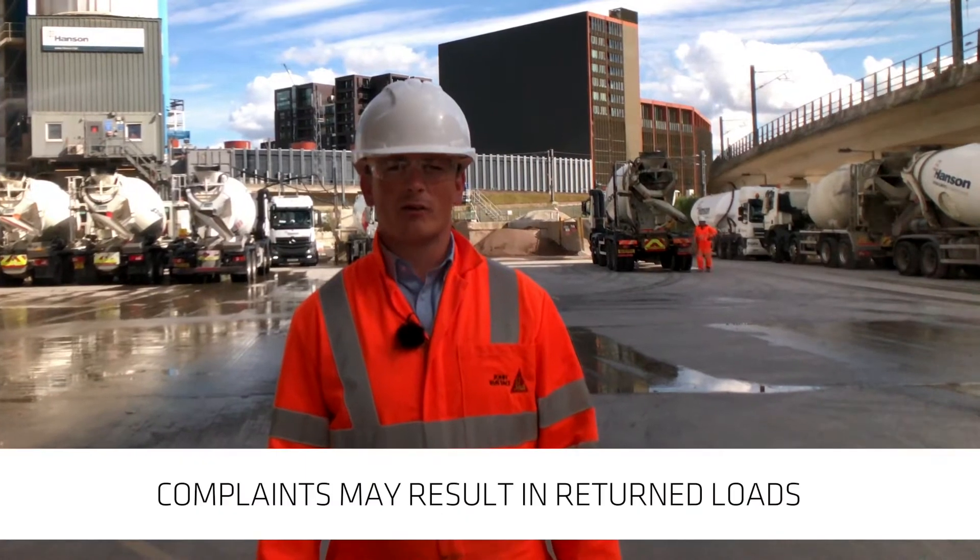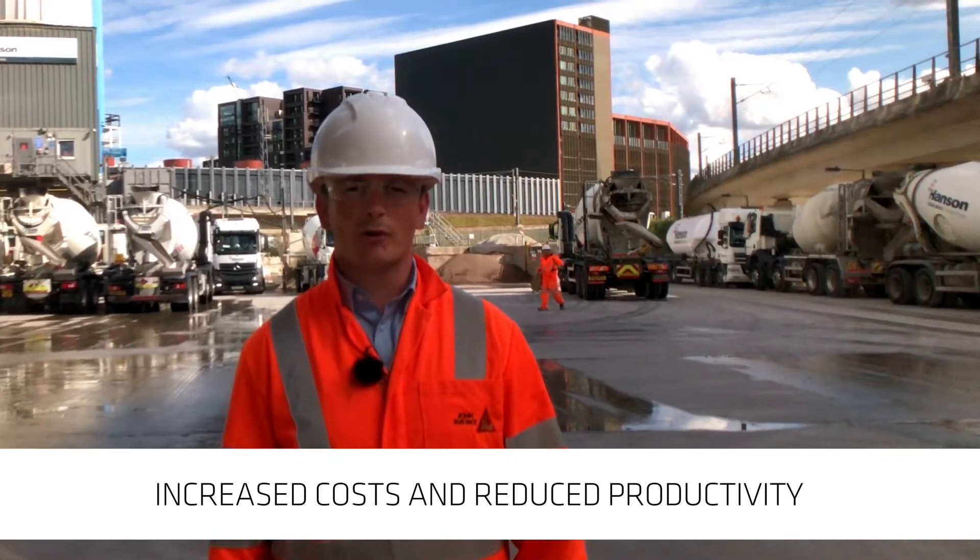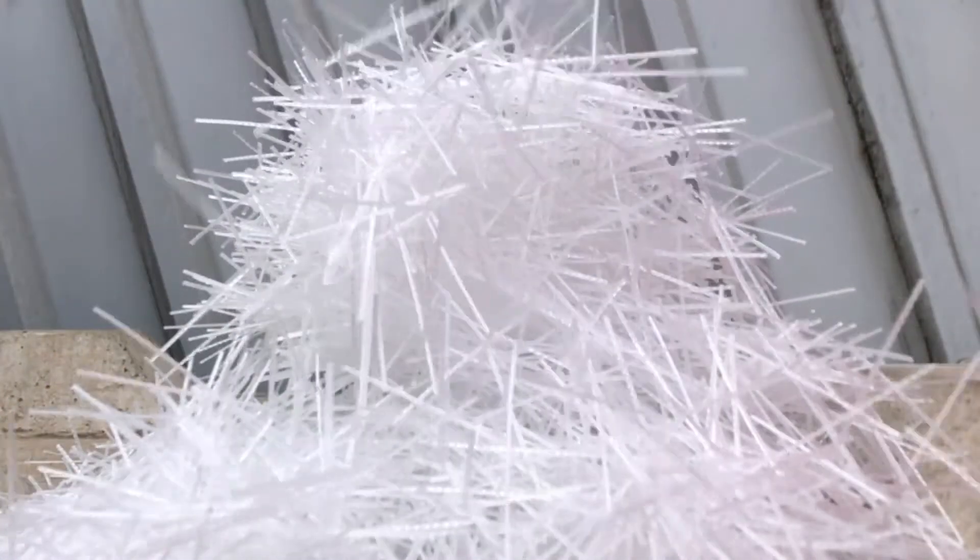Complaints arising from incorrectly batched concrete can result in returned loads, increased costs, and reduced productivity, so it's important to get it right the first time.